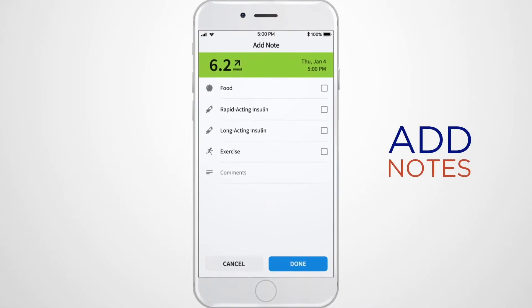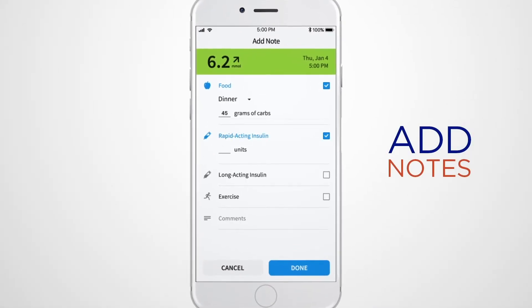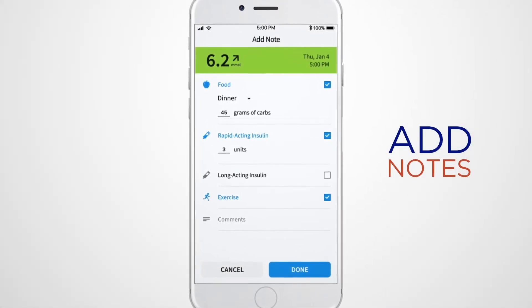The app also makes it easy to add notes about your food, insulin, exercise, and other activities that may impact your glucose levels.